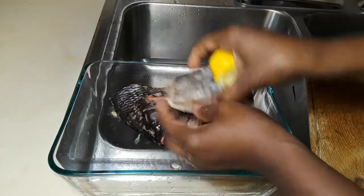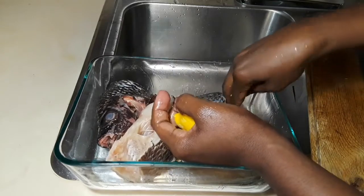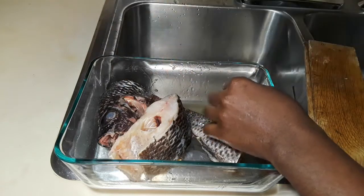It's having a lemon bath! Now that it's all massaged, we are going to leave it for about five to ten minutes, and then we'll rinse it again.